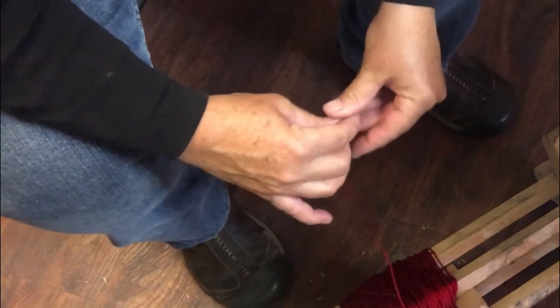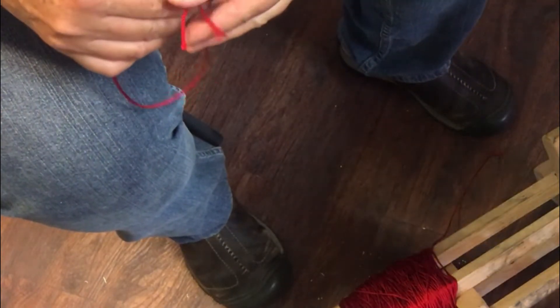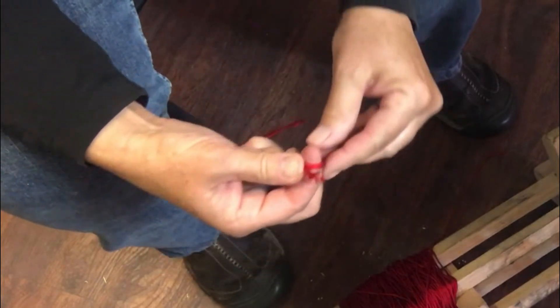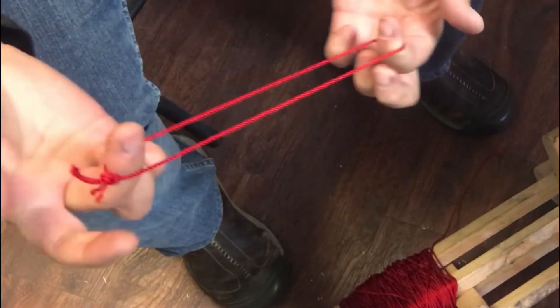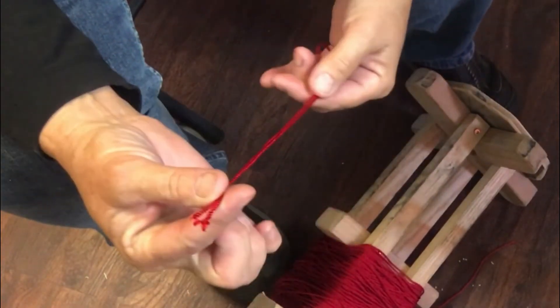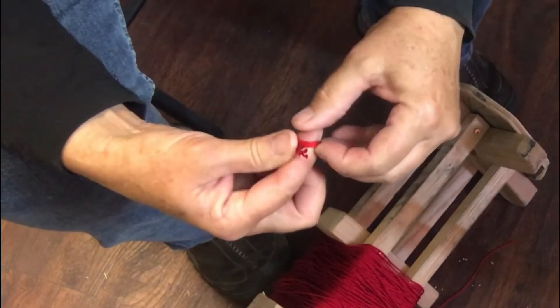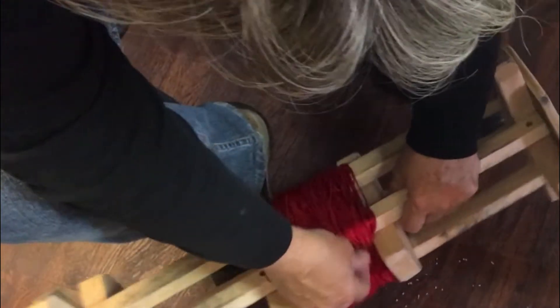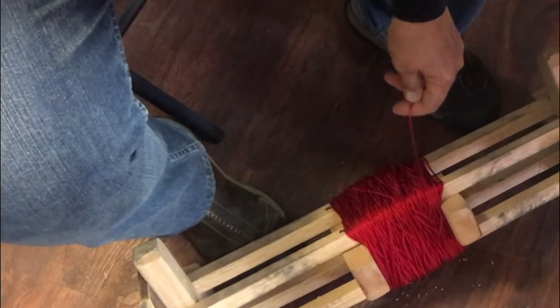The first thing we need to do is make a couple of jerk strings. They don't need to be real long, but I always make a couple of them because when you get your broom all done, if you don't have a jerk string, you don't have anything to jerk it through. So you're just going to make a loop and do an overhand knot — I do it around my finger and then pull those both through. Nice little overhand knot. I'll do two or three of these because they tend to disappear for some reason, and they're one of those things you have to have when the broom is tied up. So I don't need three jerk strings, I'm just doing it in case they disappear.